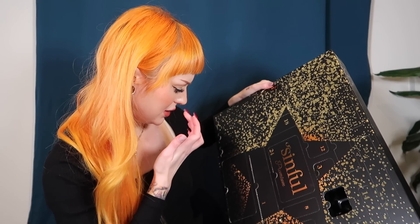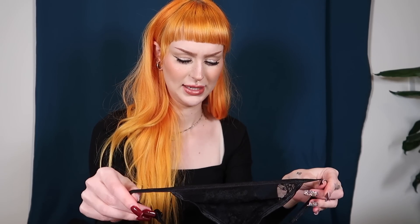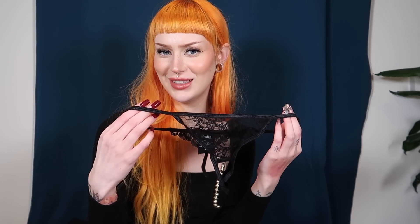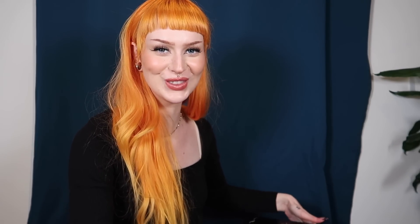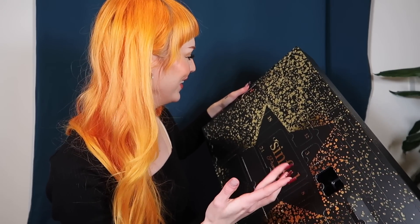Number seven — oh, this is interesting. This is probably the only thing I'm like... I don't want this. But I love that they accommodate different sizes — you can be large or small and probably still wear this. I mean, obviously you're not going to wear this every day, just for special occasions. Actually, you know what, I've changed my mind — it's always fun to try new things. That's why you get a calendar like this!